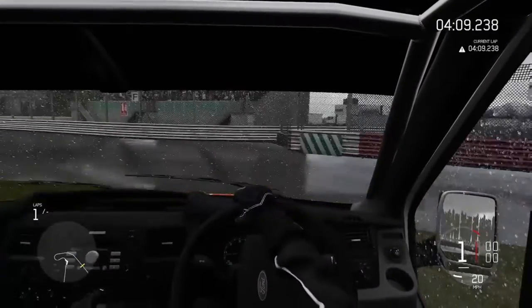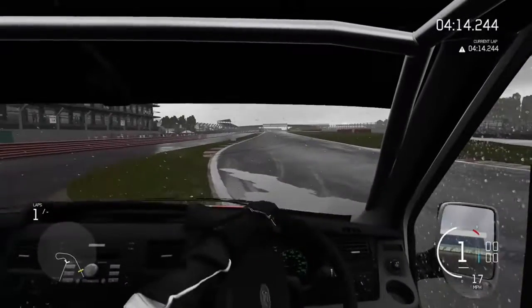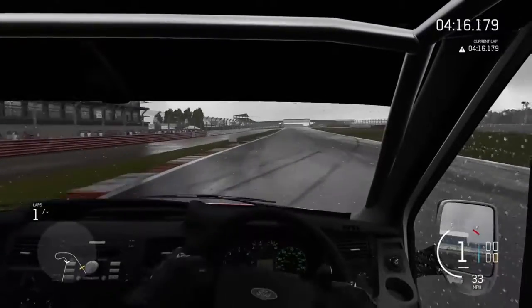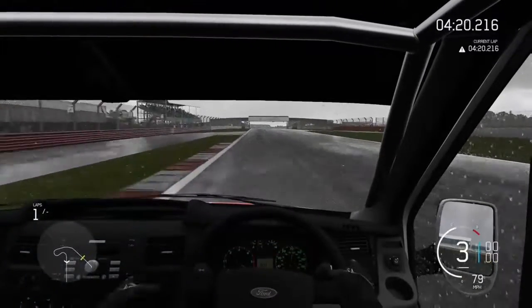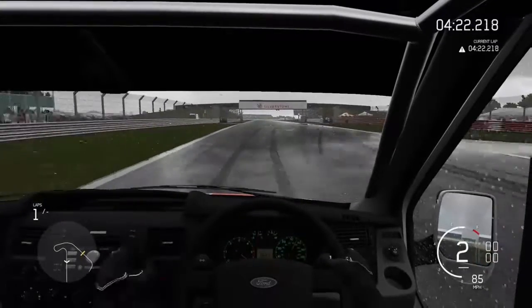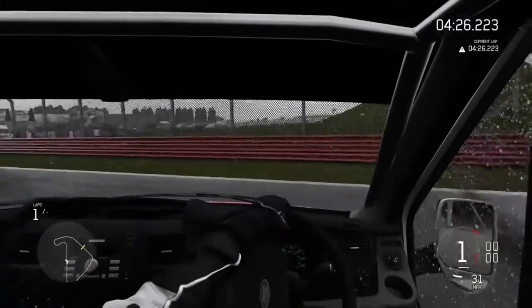Nope, never mind — we're just gonna go over to the grass. It's fine, it's normal. I know what I said about it being better — I might have spoken a little bit too soon. But I think it's good enough for what we're trying to accomplish here.